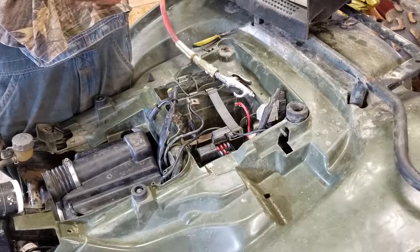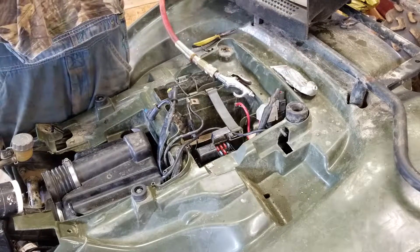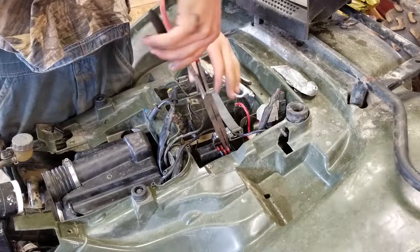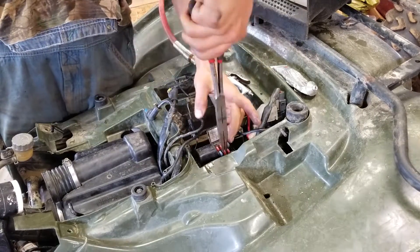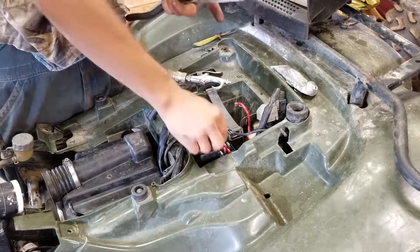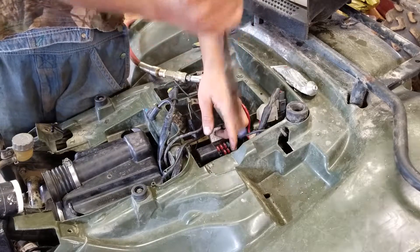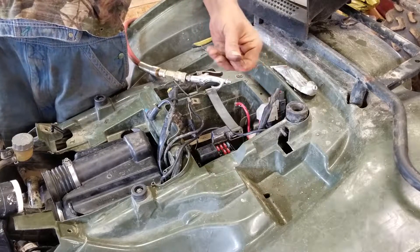Now I'm going to get my dielectric grease. I'll put links in the description to this stuff, but I put it on everything electrical because I really don't want any problems. This was obviously in a lot of water before. I'm just going to keep doing this for all of these, and then we'll be back.